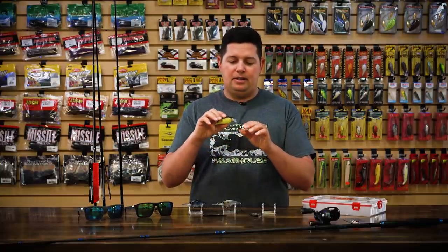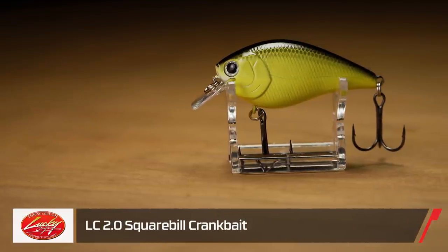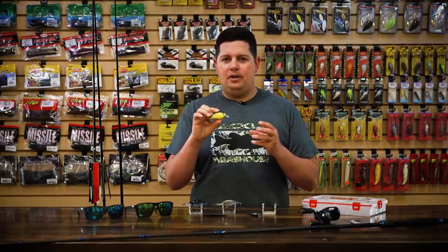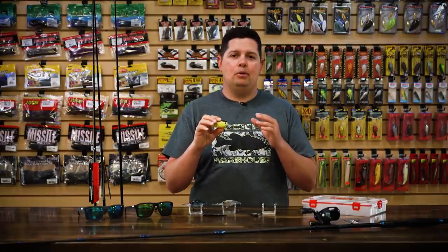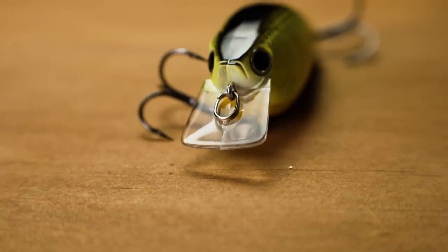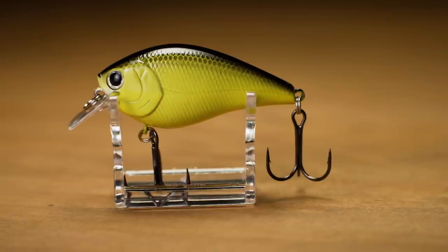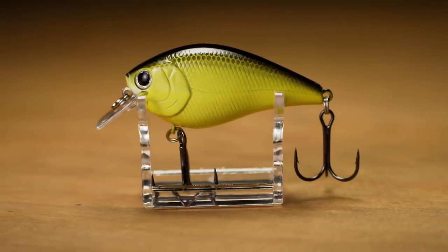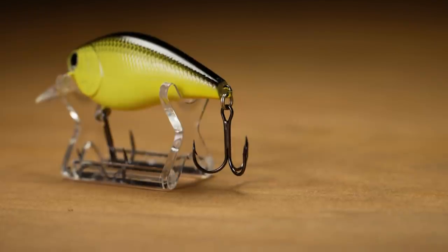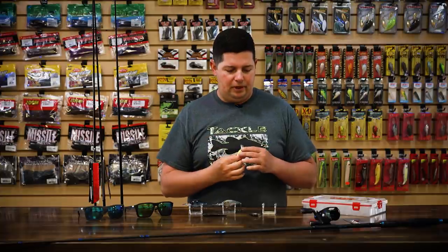Another one we're super excited about — Lucky Craft is bringing back the 2.0 LC square bill crankbait. We got this in a silent and the DRS, the deep rattle sound, as well. What's cool about this 2.0 is it's not much bigger than a 1.5, but it's a lot more buoyant. It runs a little bit shallower, and you're going to be able to go through cover — logs, roots, cypress knees — and this crankbait is going to do a lot better job because of the extra buoyancy. It's going to deflect really well off wood and other hard cover, giving you a little more snag resistance.